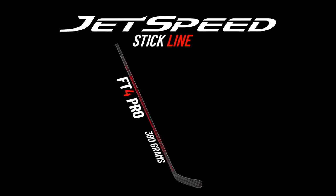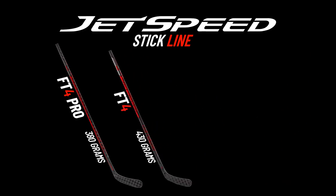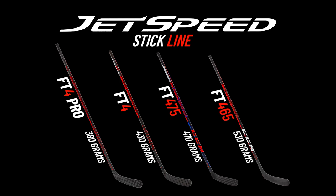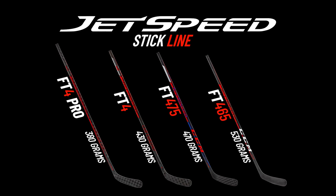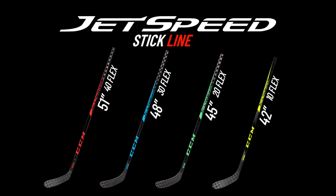Before kicking the review off, let's run through the 2021 JetSpeed lineup. We have five models this year, starting with the top-of-the-line FT4 Pro, which weighs 380 grams. Second in the line is the FT4, which weighs 430 grams. Third in the lineup is the FT4 475, and that weighs 470 grams. Next, we have the entry-level FT4 65 that weighs 530 grams. And lastly, we have the CCM JetSpeed youth line in a variety of different lengths and flexes.